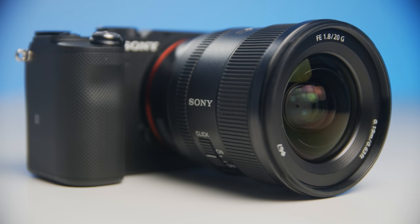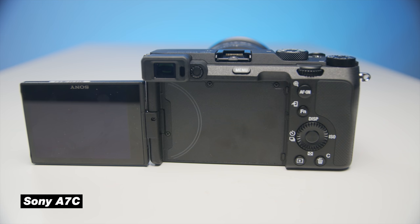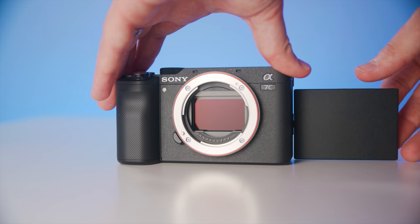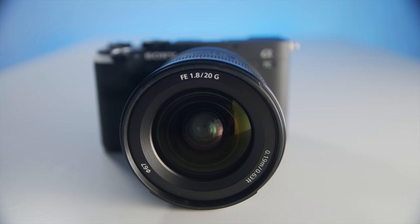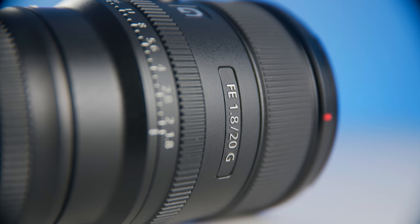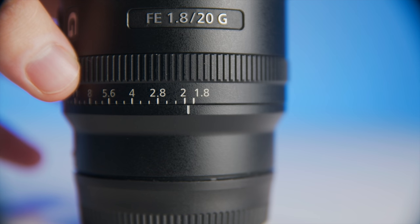This is the Sony a7C — a fantastic YouTube camera that shoots 4K at 24 or 30 frames per second, has amazing autofocus, and a flip-out screen. The lens is my favorite YouTube lens for this setup — it's a 20mm lens on this full-frame camera, which is a wide angle giving you a cool wide shot. The aperture is 1.8, so even though it's wide, you get a lot of light in and that blurry background that creates depth between me and the background.